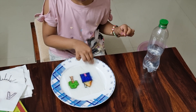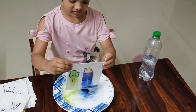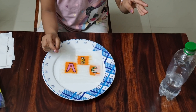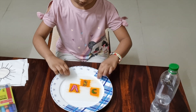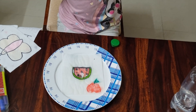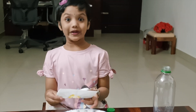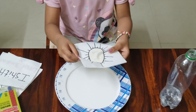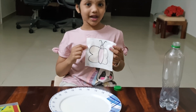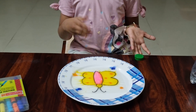Let's see what happens when I put it in the water. Oh no! It's a black and white butterfly. Let me put it in the water. Let's see what happens. A colorful butterfly with heart.